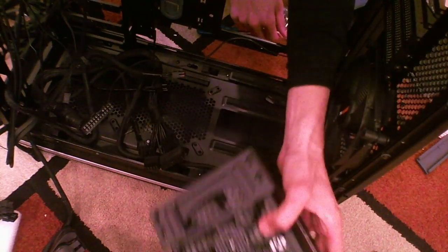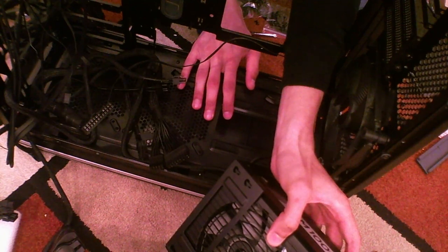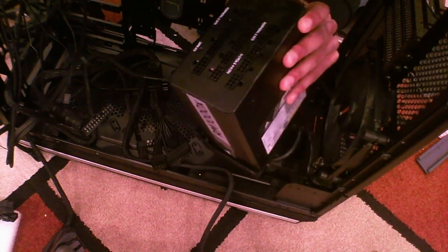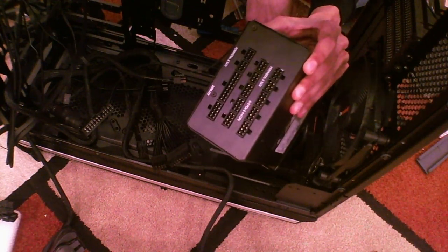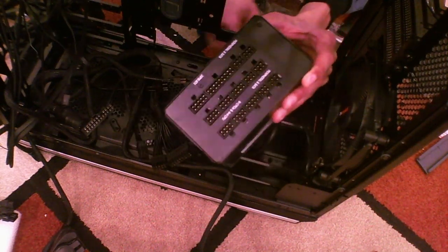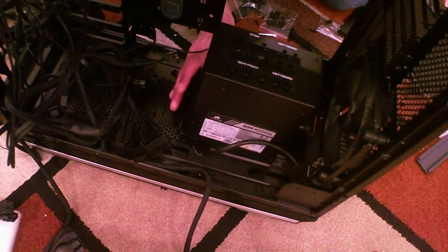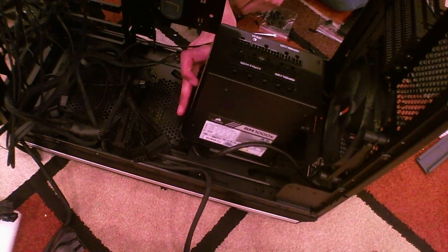There's a tiny channel where it could potentially intake air, but it's not a lot. I'm wondering — because it's so close to the Noctua and I have so much positive pressure from intake fans — I could use the extra exhaust. So I might invert the power supply and just let it pull air out through the top. I think I will end up doing that.